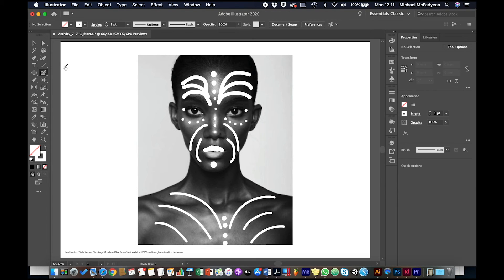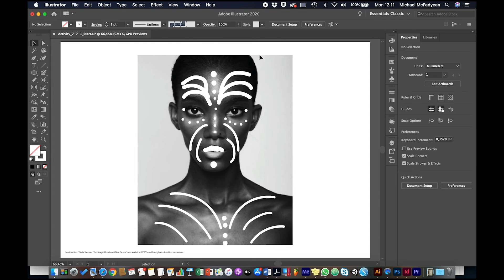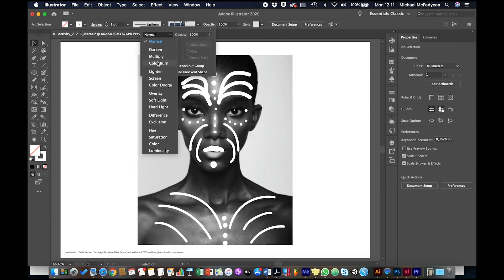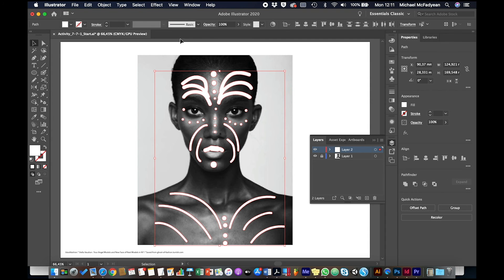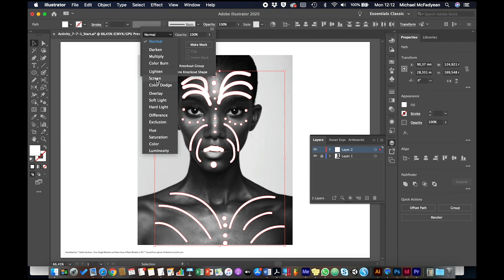Once I've done that and created that design, I can play around with some opacity. I'm going to try an overlay blending mode — but I need to select it first. So in my layers, layer 2, I'm going to press Command or Control A to select all of those shapes, and let's try a blending mode of overlay.